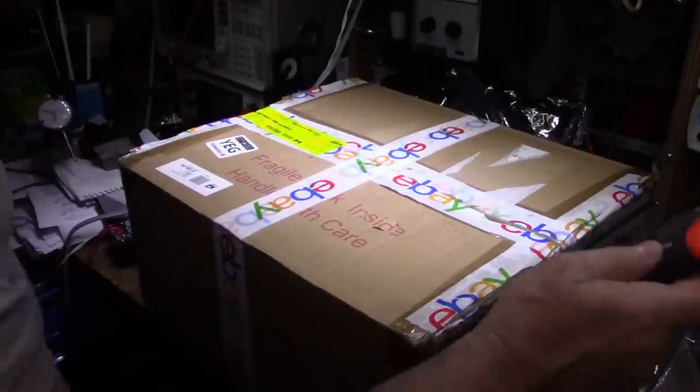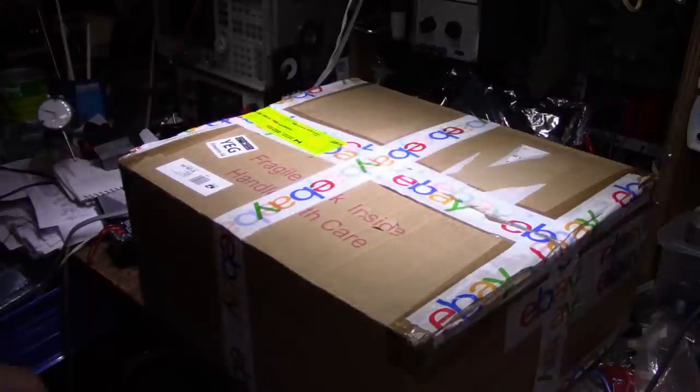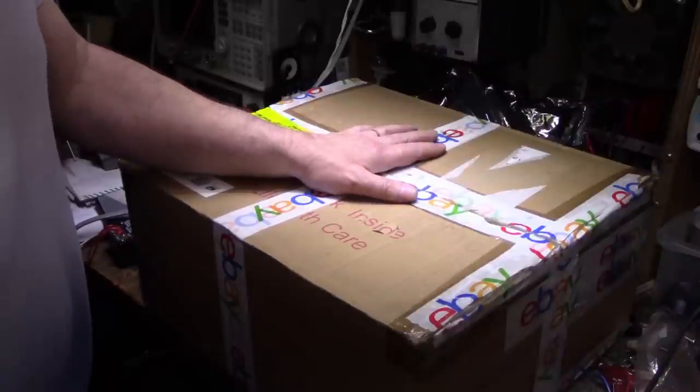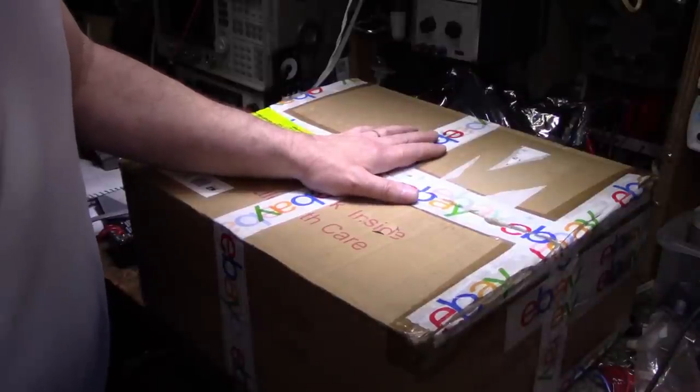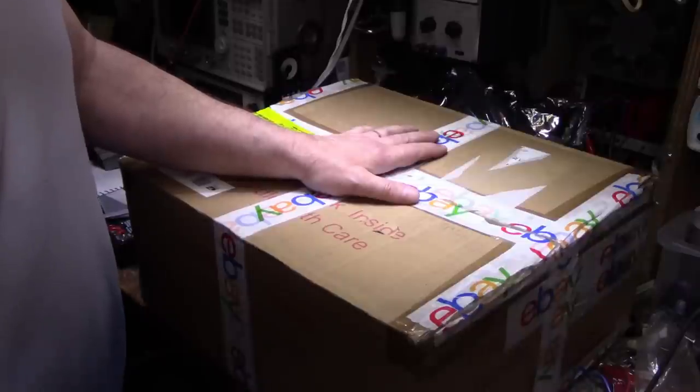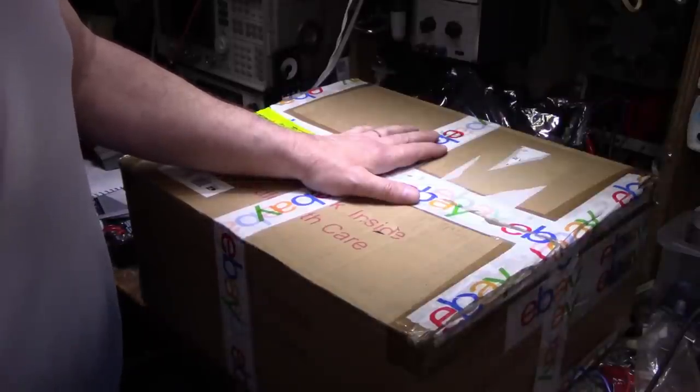Hey, welcome back, good to see you again. Hope you're all well. Thanks for joining the channel. Today I have an unboxing. I'll tell you a little story behind this one. One of my viewers contacted me — his name is Mark, he lives out in Wisconsin — and Mark's in a really advantageous position.